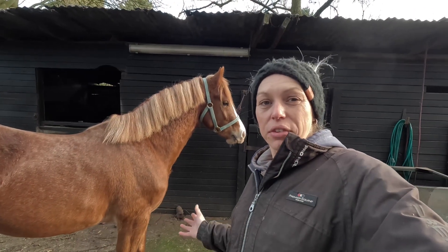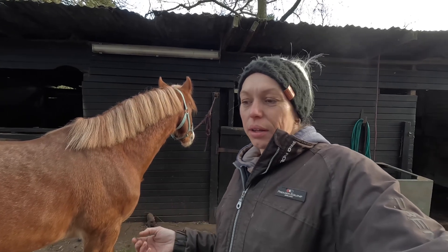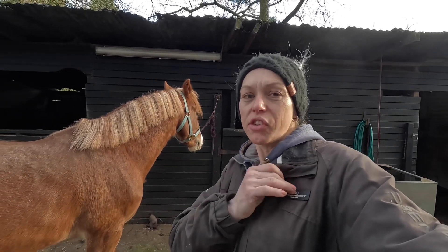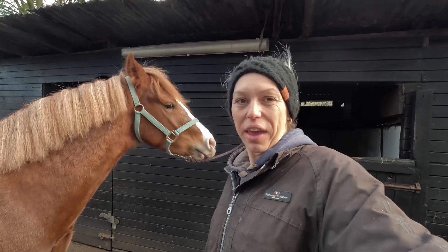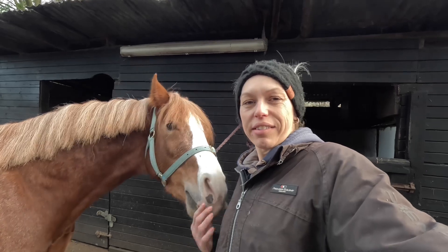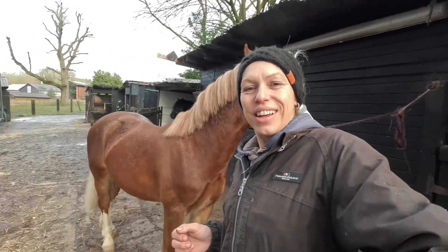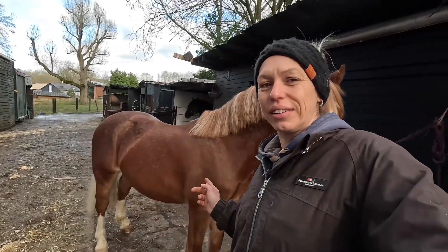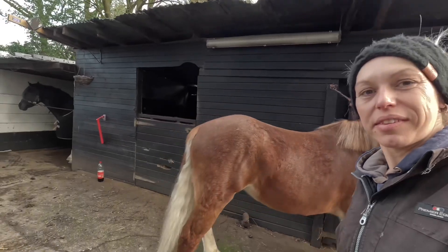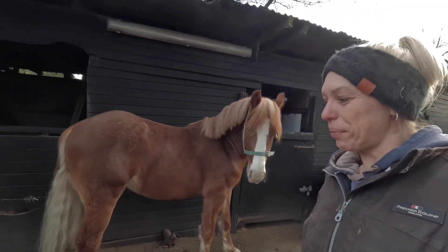I've never had a photo shoot with the horses because I've never had the money to do one. But losing Champ this year I've realized I've not actually got any nice pictures of them all stood up doing nothing. Of course I've got loads of them at shows, riding, doing stuff like that, but none just stood there having fun. So Lewis is here grooming Donut, and Gambler's in the shed ready for the next one.